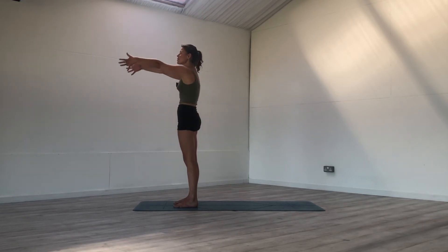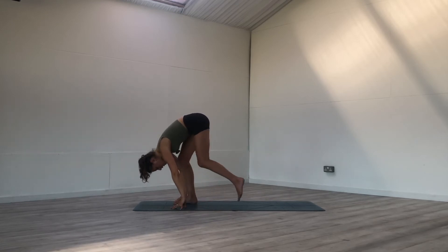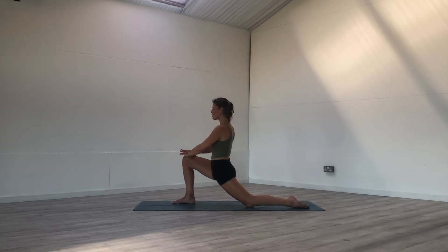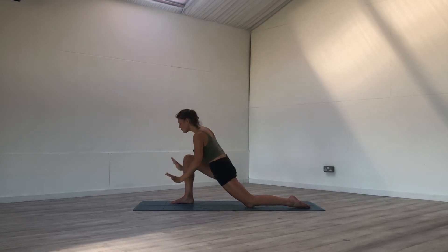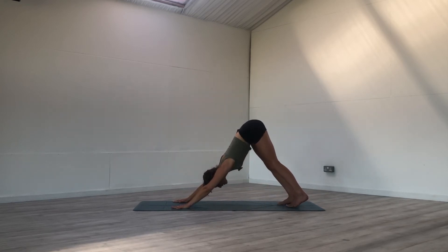Reach both arms forward and up towards the sky as you inhale. Bend the knees, exhale, fold. Send the left foot towards the back of the mat, drop the left knee onto the mat as well, prop yourself up on your front — the right knee. Here we want the knee directly on top of the ankle and not going past the ankle. Pushing the foot and the knee into the earth, adding stability and softness all in one. On your next inhale, reach the arms towards the sky — exhale, frame the front foot and step the right foot towards the back of the mat. Find downward facing dog as you push into the hands, tailbone towards the sky.